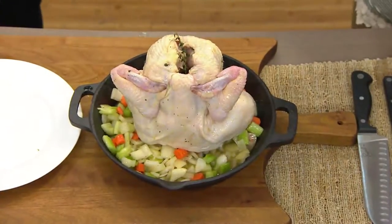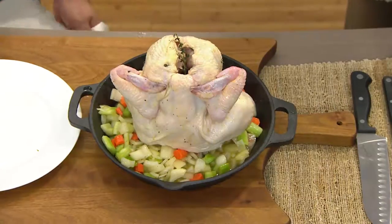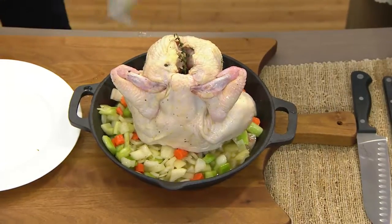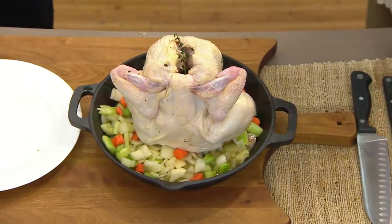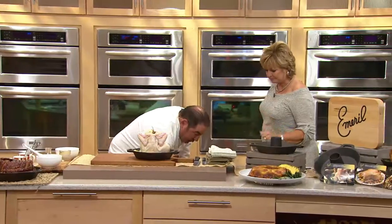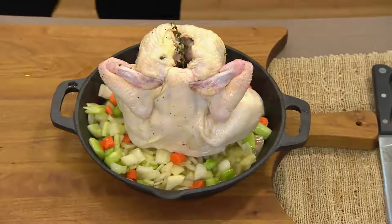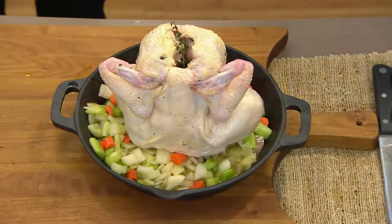Set your oven — depending on preference, I sometimes start higher, like 400 to 425 degrees, and then basically lower the heat to get good results. Hot water — nothing like it — you don't want to leave chicken on your hands.